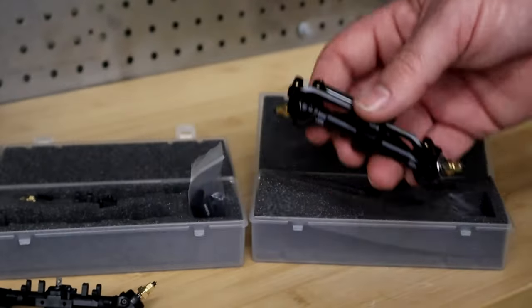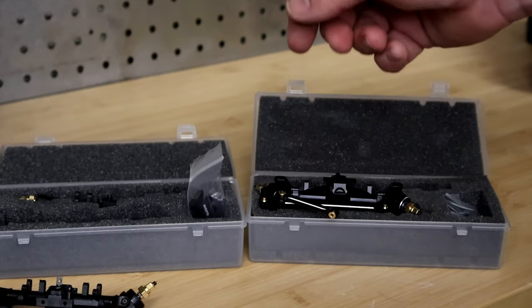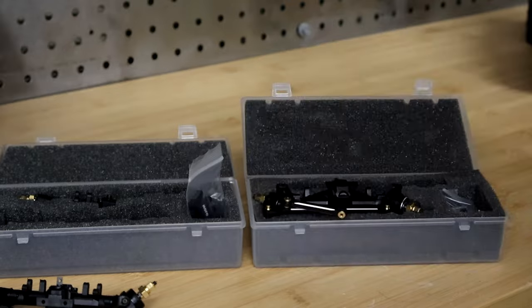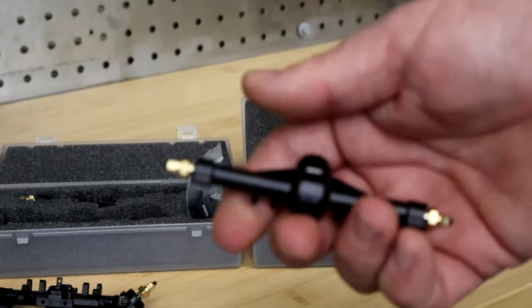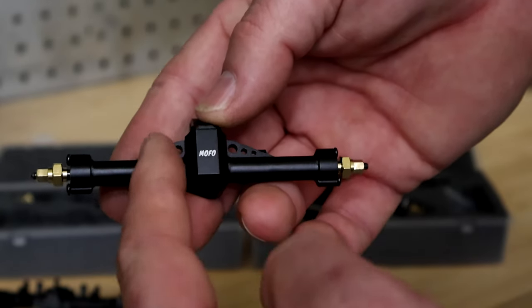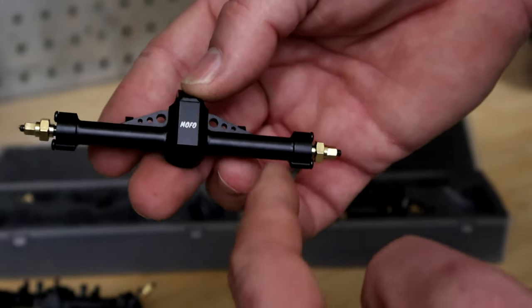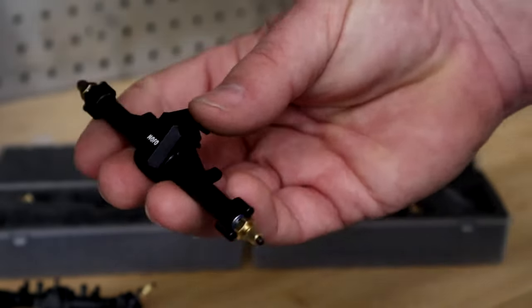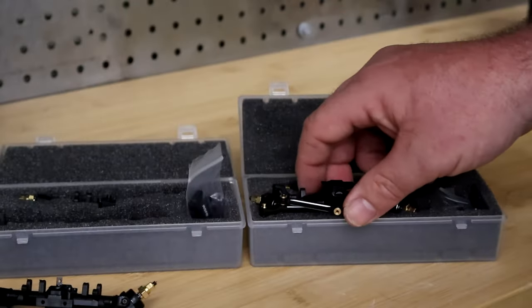A few changes we're going to talk about — trying to make this a pretty quick video. As you can probably tell, the aluminum ones do not have the Tiger Stripes anymore down the sides. That was a first-run, version-one-only thing. Maybe we'll do another version later with the Tiger Stripes, but they no longer have those.